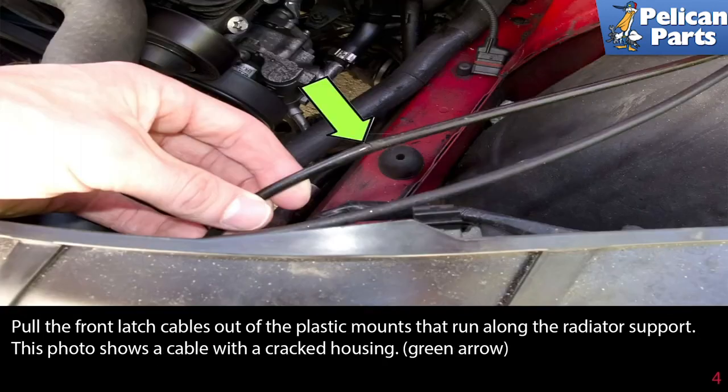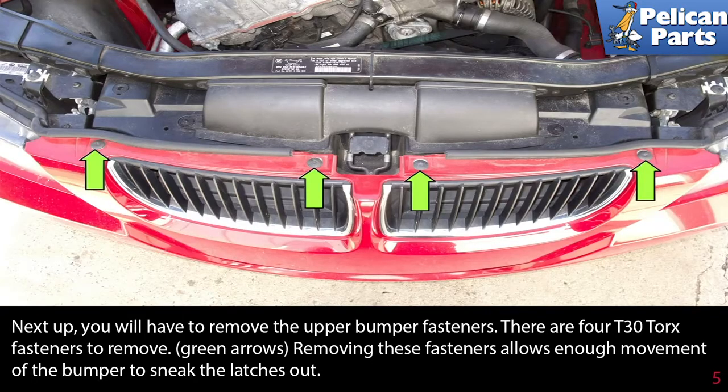Pull the front latch cables out of the plastic mounts that run along the radiator support. This photo shows a cable with a cracked housing, as indicated by the green arrow. Next, you will have to remove the upper bumper fasteners — there are four T30 torx fasteners to remove, indicated by the green arrows.